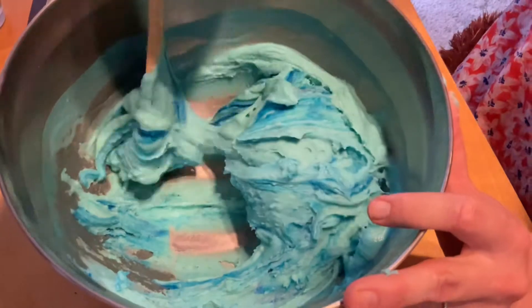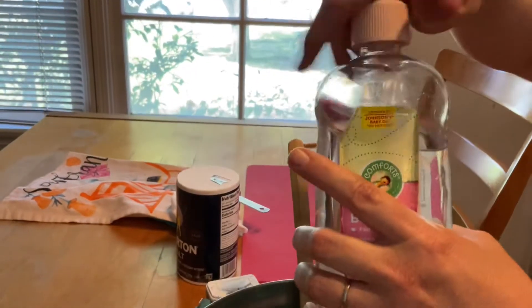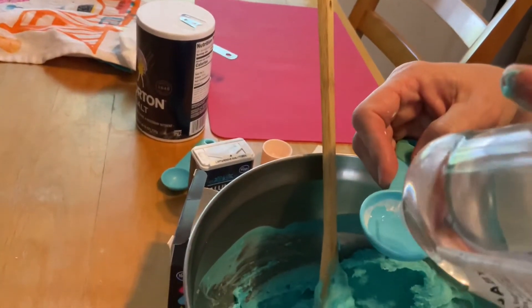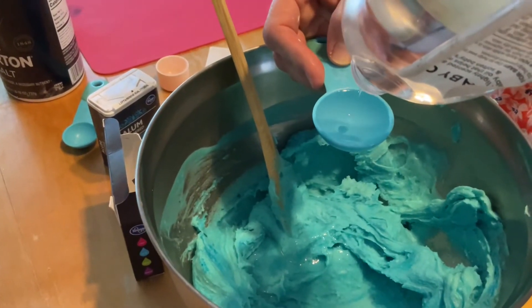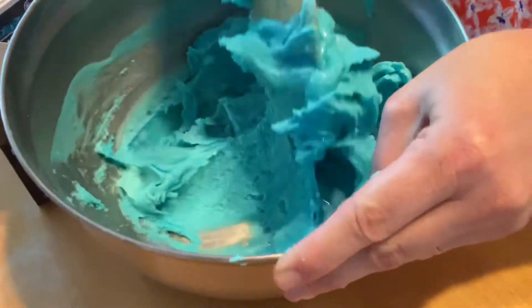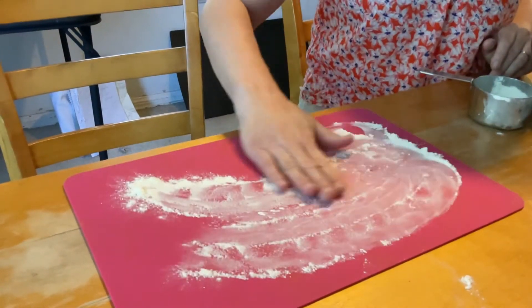It takes a lot of stirring — sometimes my arm gets tired. Okay, the last thing to add is the oil. I'll add the oil now.